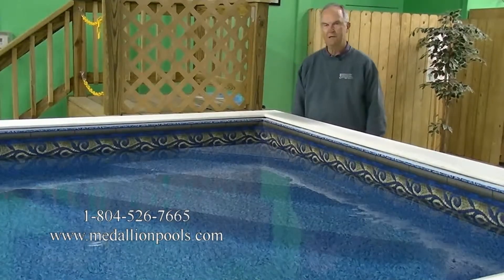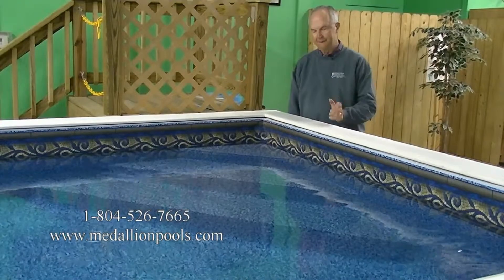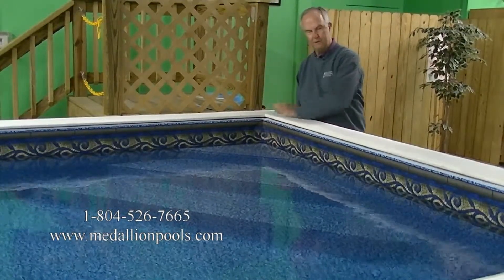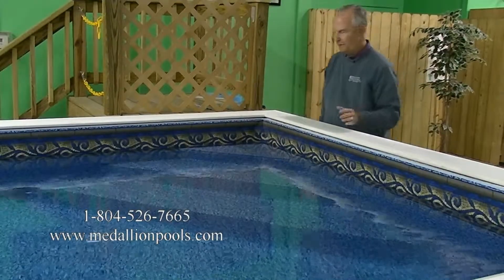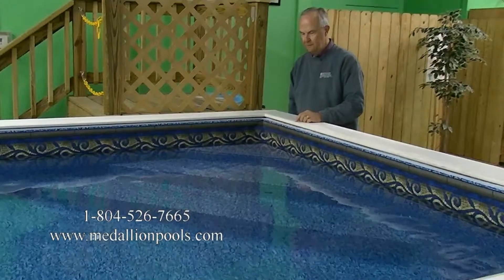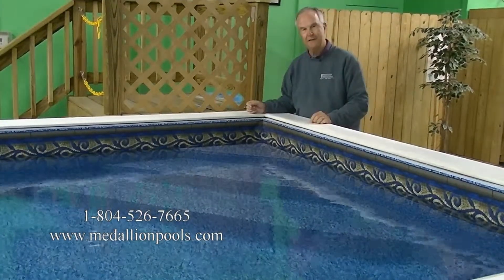Welcome to Medallion Pool's video discussing one of the possible options you can add to a Medallion swim spa. That option is a corner step that can fit either in this corner or the opposite corner, depending on which way you want to enter or exit the pool. When fully assembled, this step requires no bolting to the side walls — you basically slide it in place.